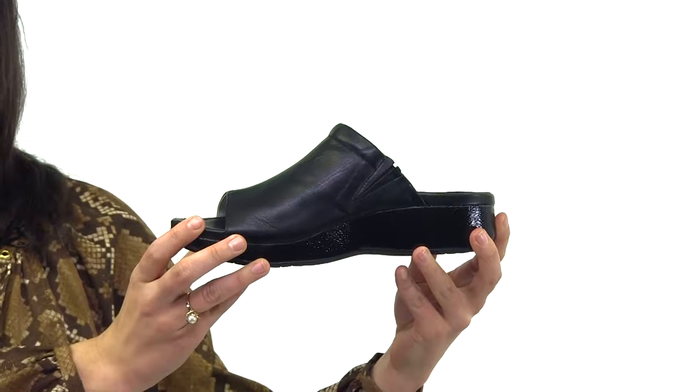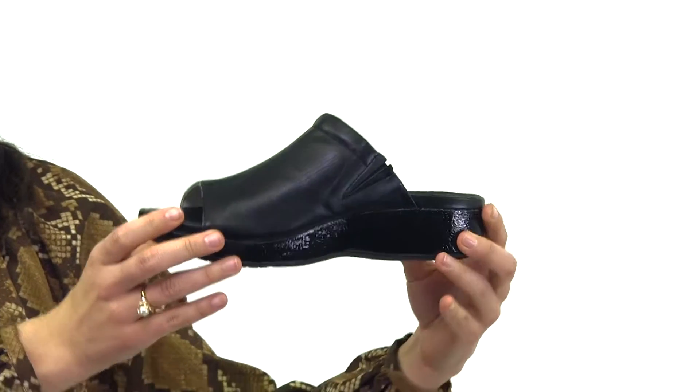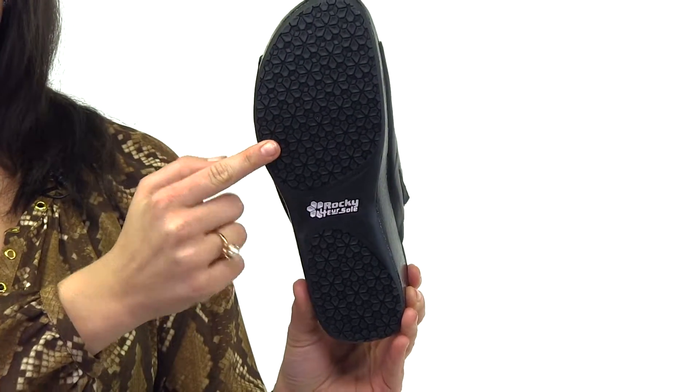The shoe has the Your Soul Sandal Comfort System. It includes a recycled rubber 4-way stop outsole that's slip resistant, and there's a shock absorbing flexible midsole.